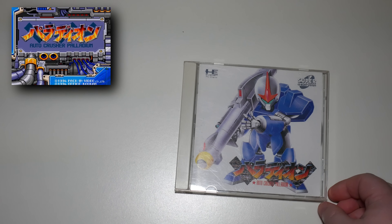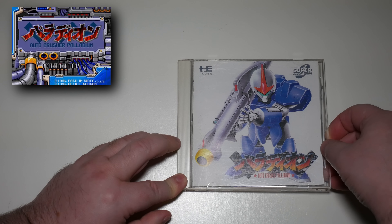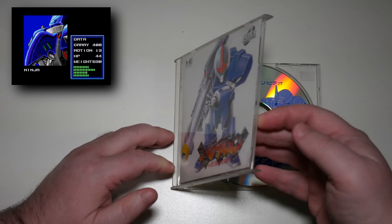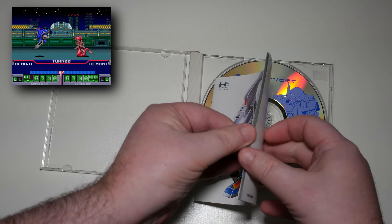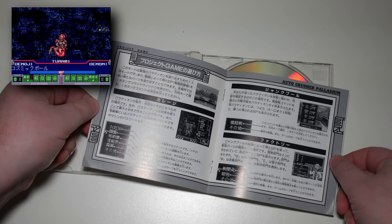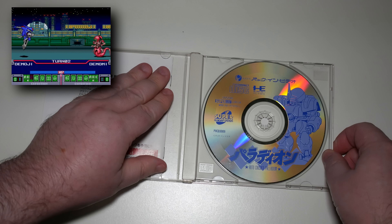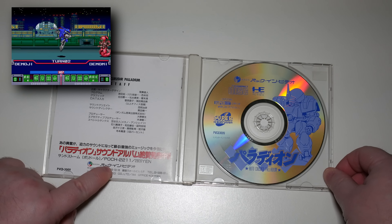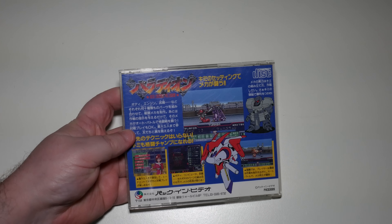That's it for the PlayStation games — from here on out it's all PC Engine. Yes, I have gone absolutely nuts on PC Engine CD games. This is Crusher Palladium — or at least that's what the English name is; the Japanese just says Palladium. It's a turn-based action battle game and I'll be honest — I haven't even played it yet. This was another drunken buy from Yahoo Auctions. It's going to be a naff game because it's released by Packing Video — anything with the Packing Video name on it is going to be pretty bad.